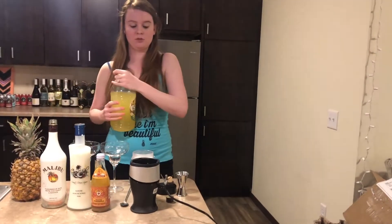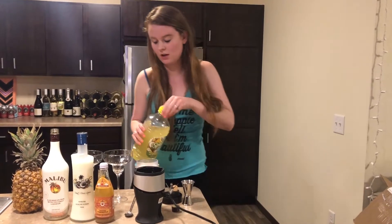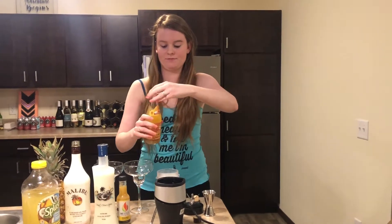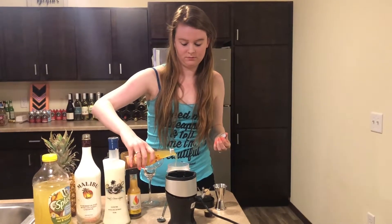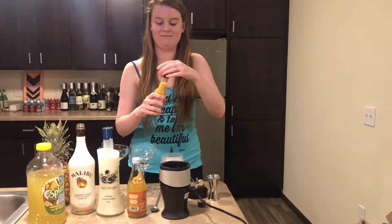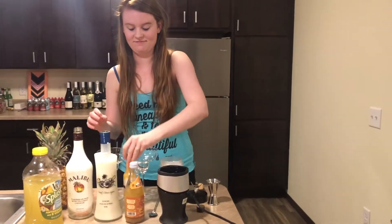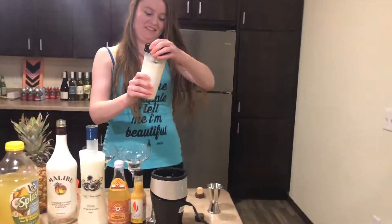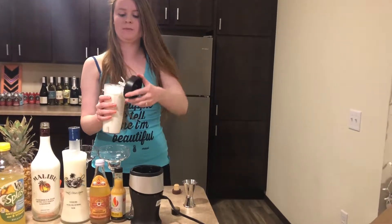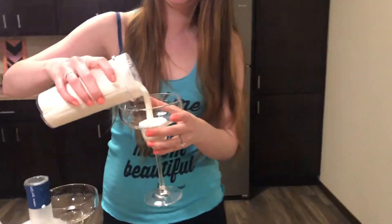Then we are going to almost top this off with the pineapple coconut juice, but leave a little bit of room on the top for a splash of drinking bitters. And, final touch, a dash of hot sauce. Once it's all blended up, you can pour it out into a hurricane glass, which I currently do not have in my kitchen, or a margarita glass, which works just as good.